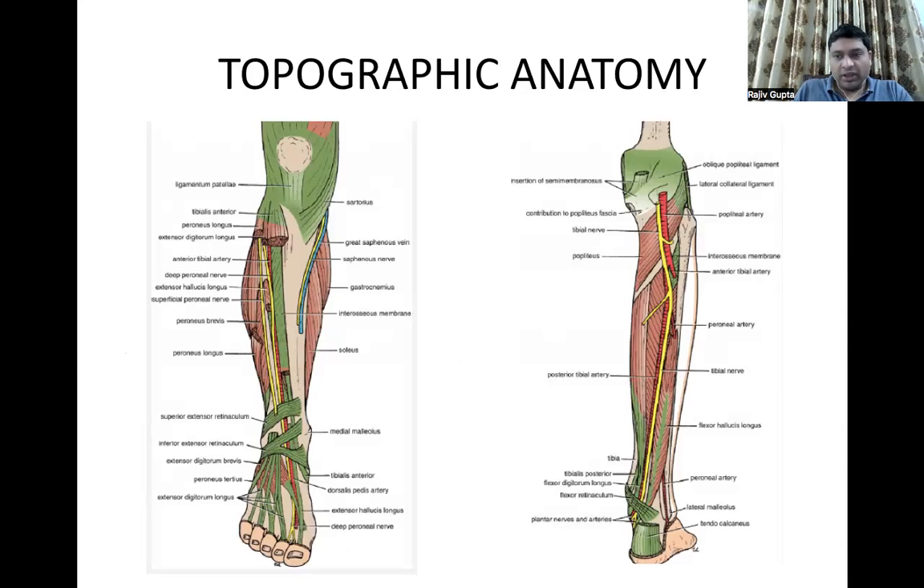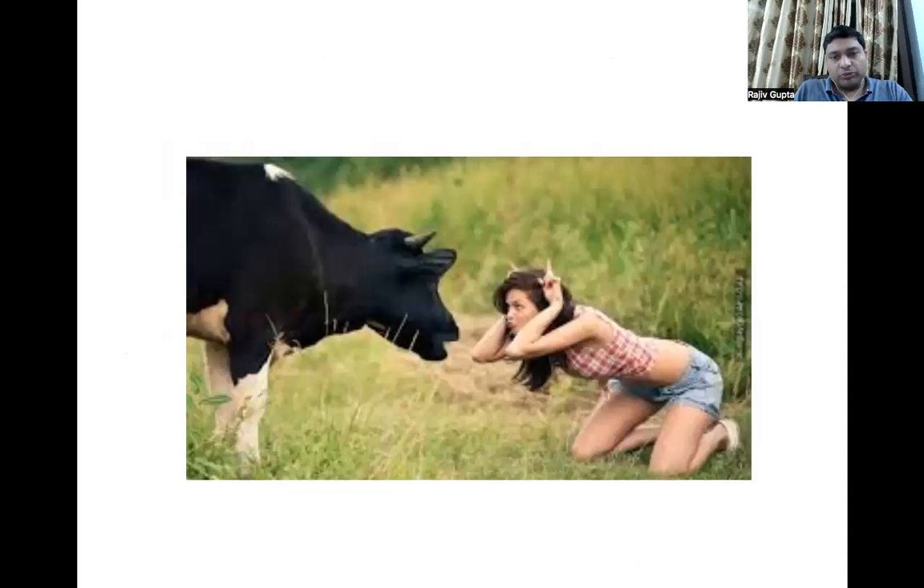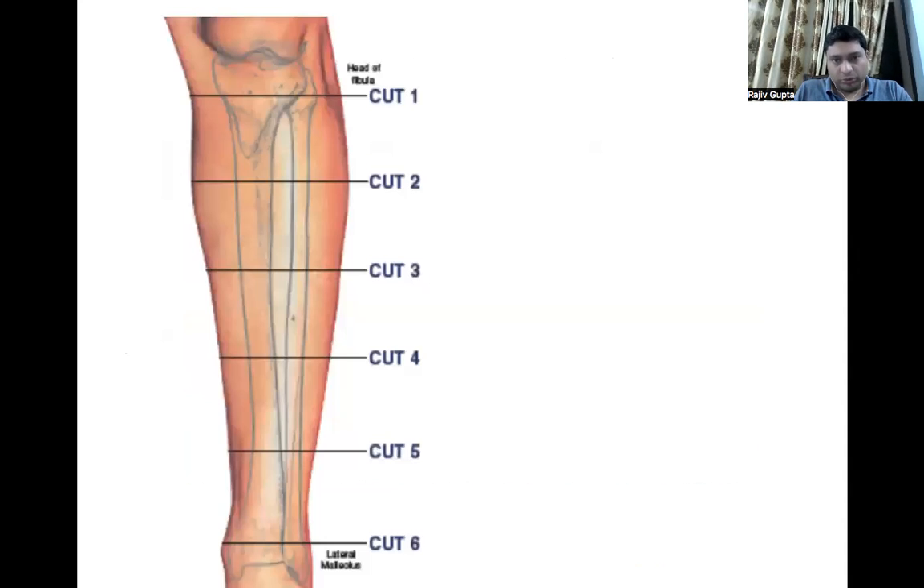If we want to insert a tibial fixator without basic knowledge of the topographic anatomy of the neurovascular bundle, we are taking the bull by its horns — it may be a dangerous thing. So for this purpose, we have divided the tibia into six cuts.